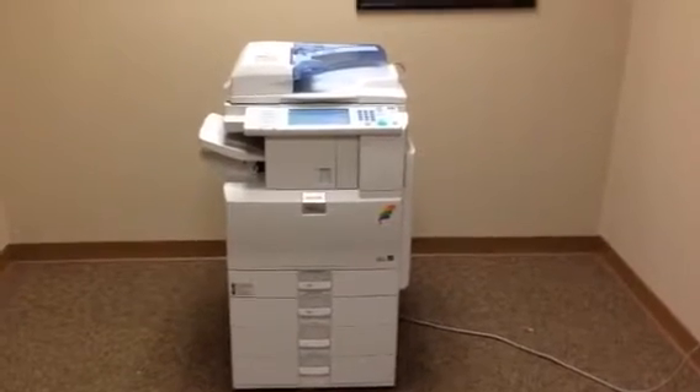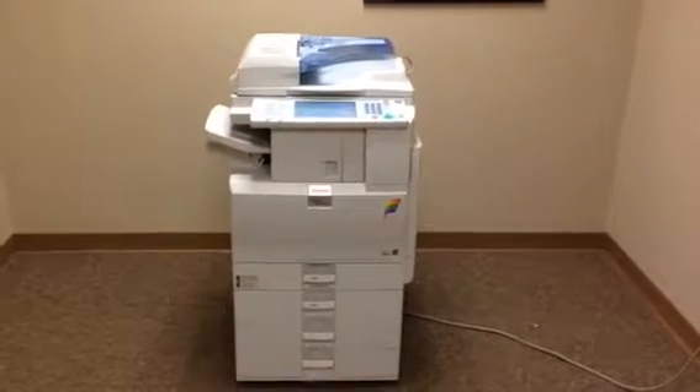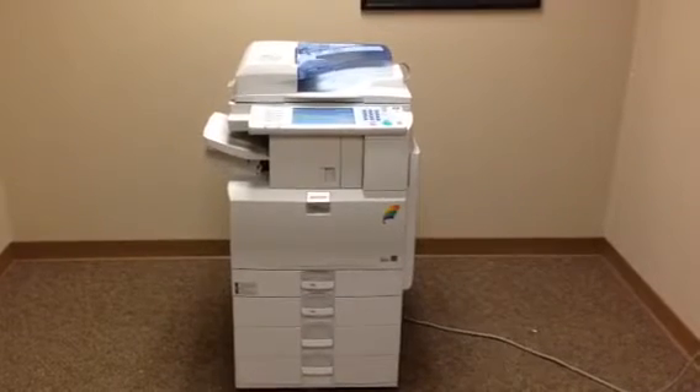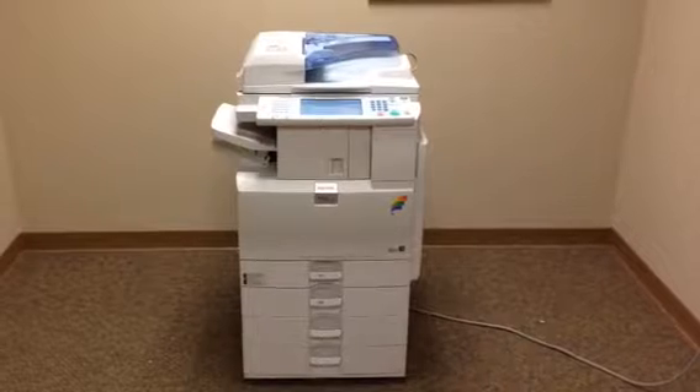This machine is a Ricoh MPC 2550. It's a 25 page per minute, multi-function, color copier, network printer, network scanner. It's also got a fax unit installed.